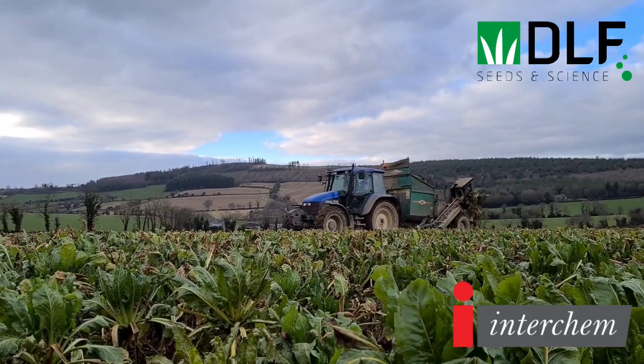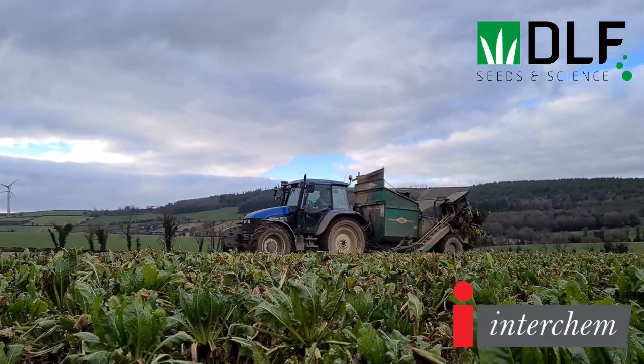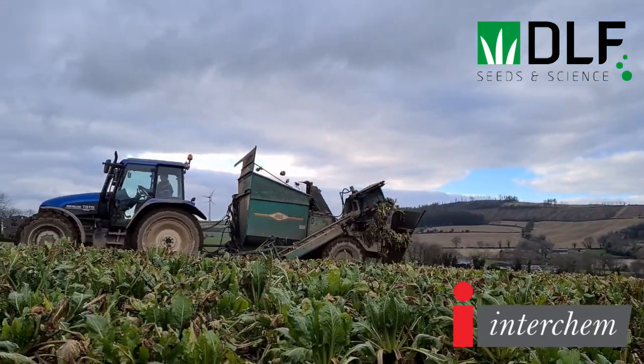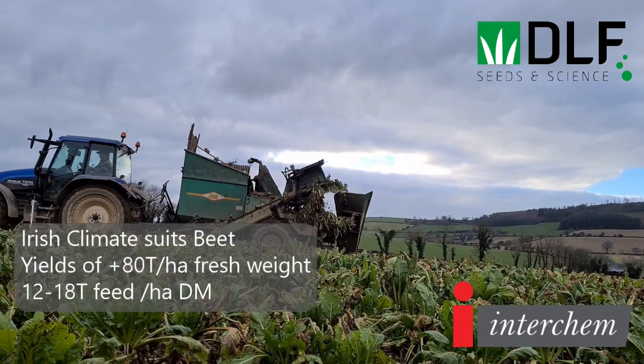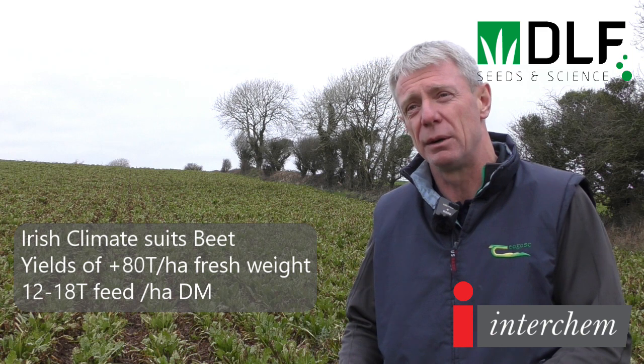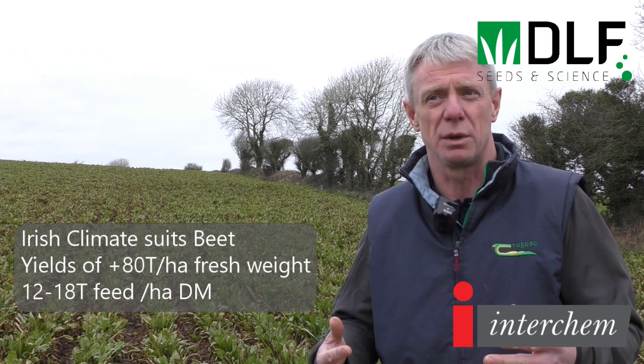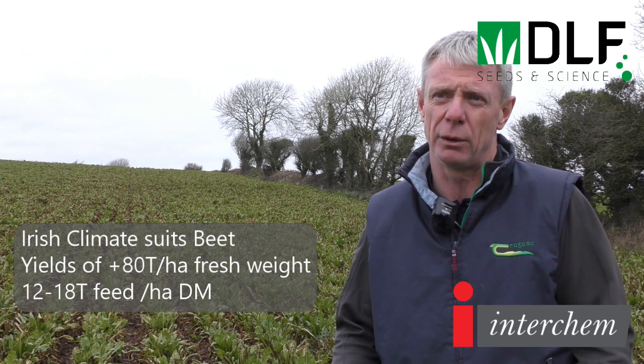The other important part of soil testing is trace elements. Boron in particular is one to watch out for with fodderbeet. Boron is very water soluble so levels in Ireland tend to be low, but it's important to get your soil test report and determine the levels. In this scenario, boron was in the compound fertilizer that went on pre-sowing, but it was also topped up during the season via a foliar application.